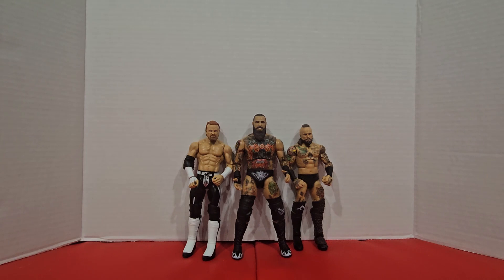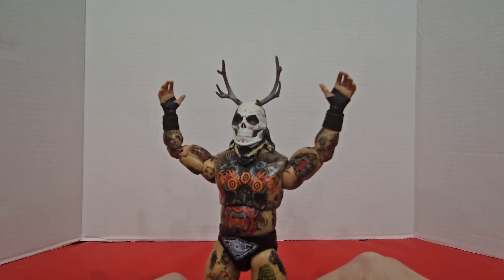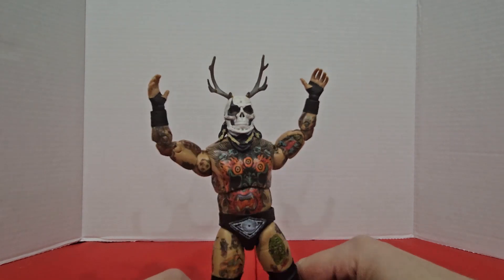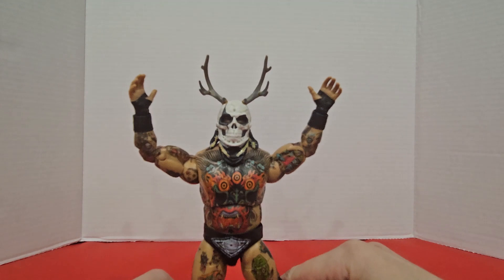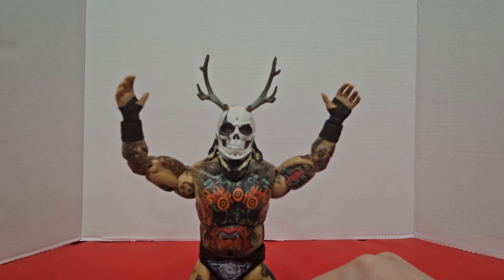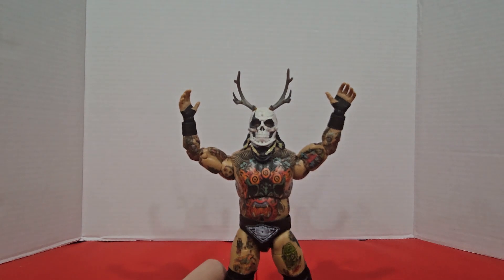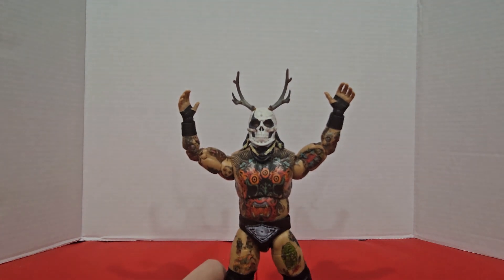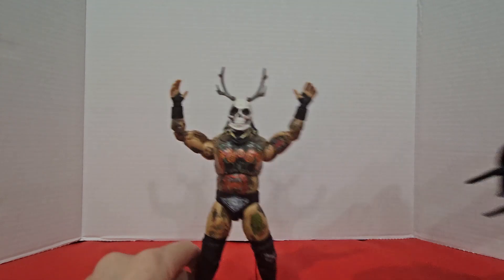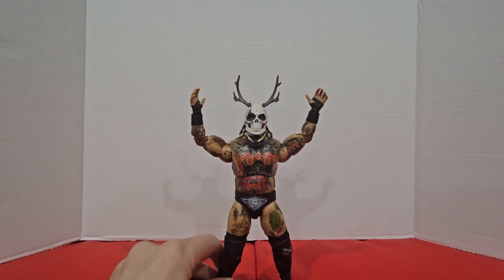Now let's give Brody his other head and see what that looks like. Definitely got to give it to Jazzwares — the heads pop on and off really easily, but still aren't really loose or anything like that. You can actually see the eyeballs within the mask there. It looks sunken back and really cool. I really don't know what else you could have wanted with a Brody King action figure, other than maybe a few more accessories. But this extra entrance head sculpt makes up for all of that. You do get this extra piece of clothing, which is really badass in its own right. So I'm going to give Brody King a 10 out of 10. I can't think of anything bad about it.